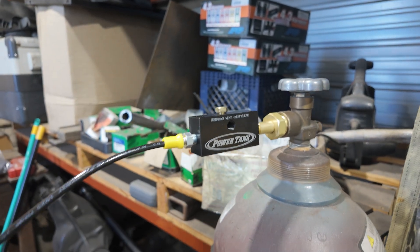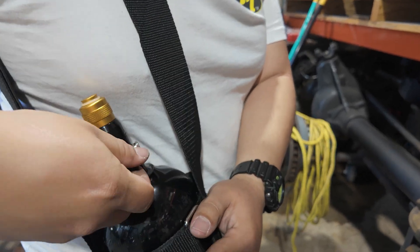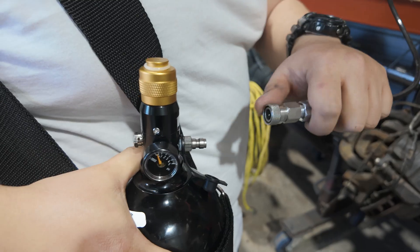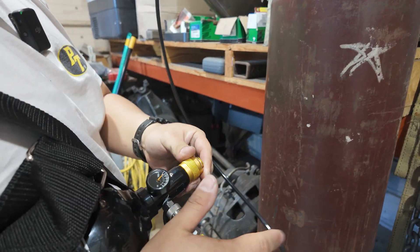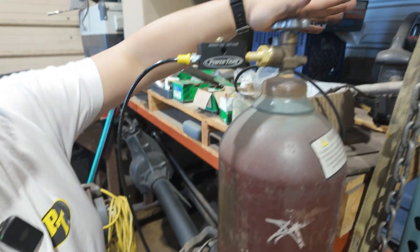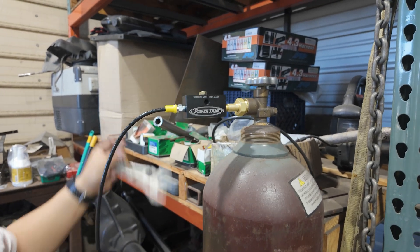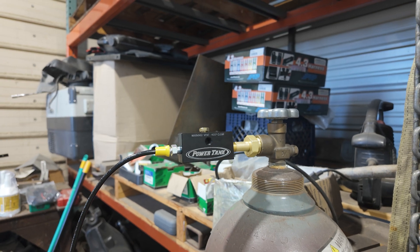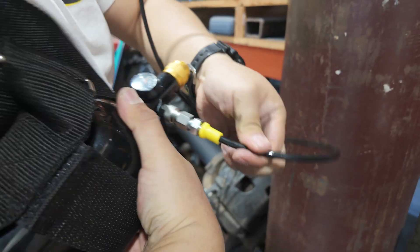On our N2 fill bottle we have a little port on the side — this is a check valve and this connects. Before I do anything I always want to double-check all my connections: mother bottle's closed, vent knob is closed, and I'm just going to triple-check that with my wrench.